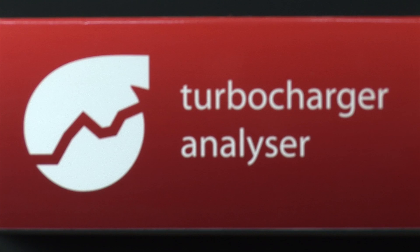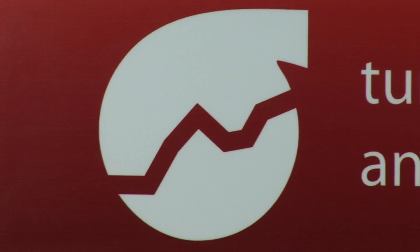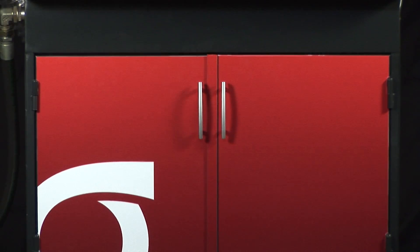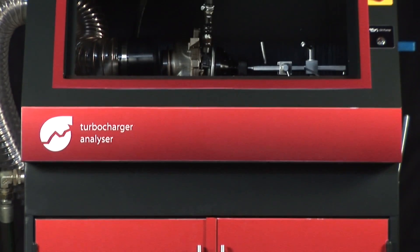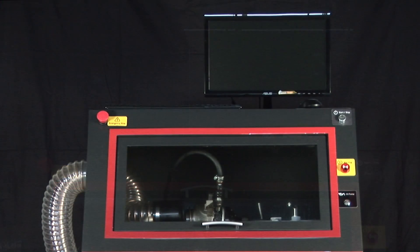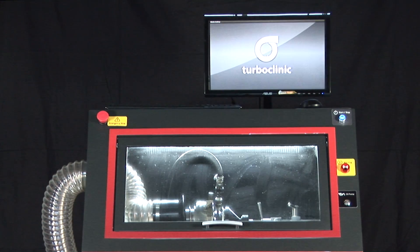The Turbocharger Analyzer, or TCA, has the ability to simulate the real-world operation of the turbocharger and measure its balance. With this information, it is then possible to proceed with its repair.